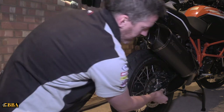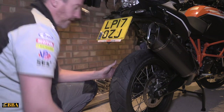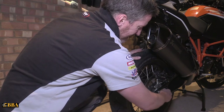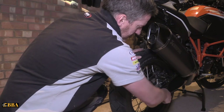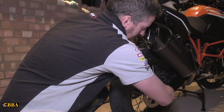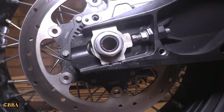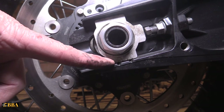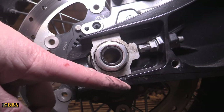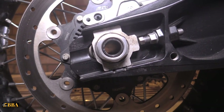Reinstall your chain tightening bolt — that should slide on nicely. Now put back on the nut, finger tight. Next, make sure that the markings on your chain tightener are identical on both sides before you tighten up the axle nut. You've got markings on your chain tightener as well as the swing arm — make sure they are lined up exactly the same on both sides before you tighten up the axle nut.